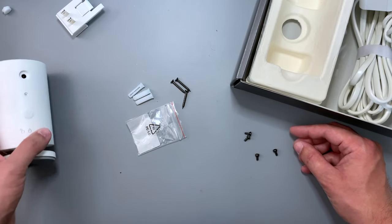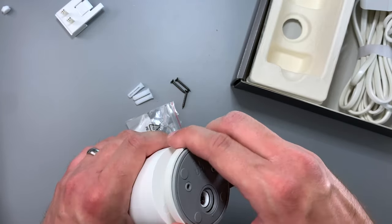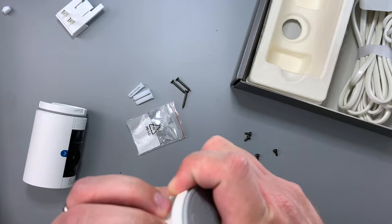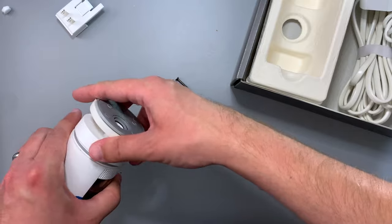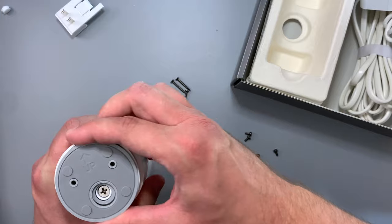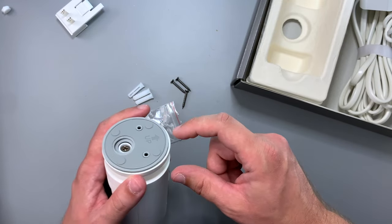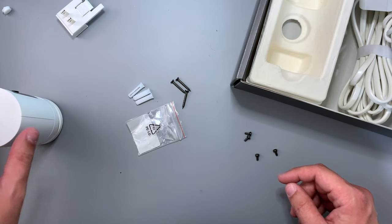The hardware also includes screws for the wall anchors. The smaller screws serve as security points — if you knock out the little stopper, one of those screws goes in there to prevent people from accessing the battery compartment. You can also put a screw in to secure the base into its angled position.